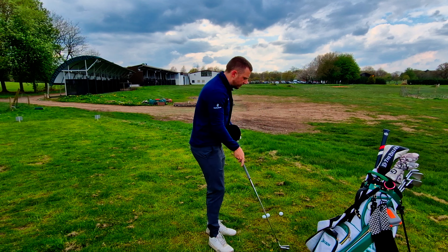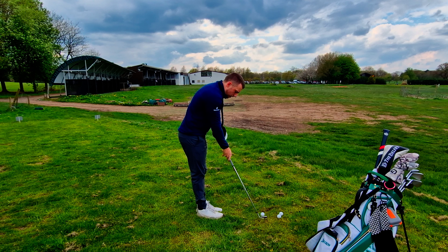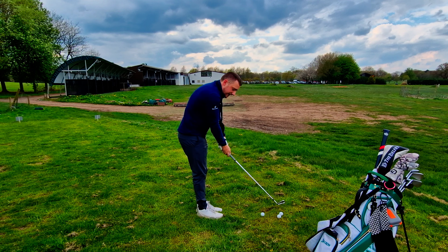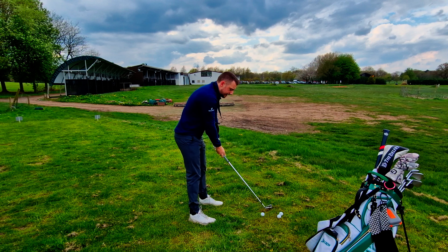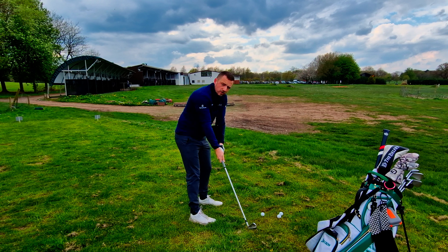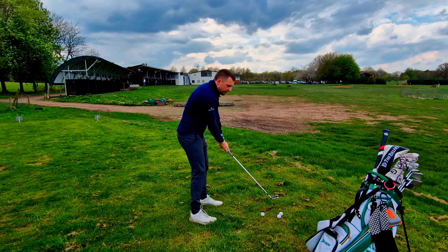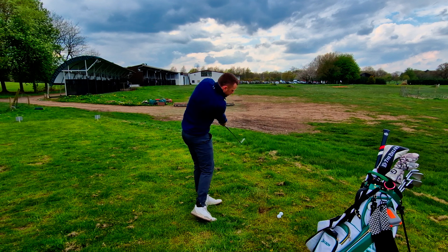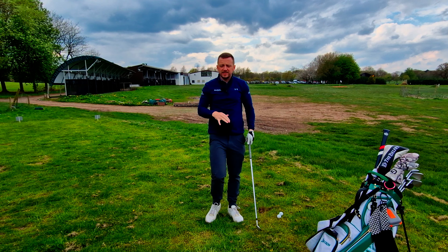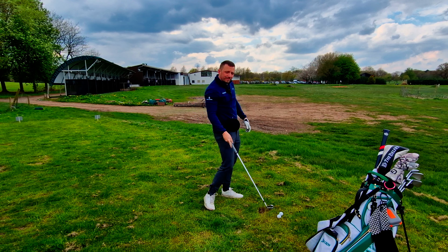What I want you to feel is that when you're hitting, you keep nice and connected — connection is key. And if you want to get a bigger shoulder turn, you're not standing up out of it, you keep nice and over it. You can go to a full swing with this, so that's absolutely fine.